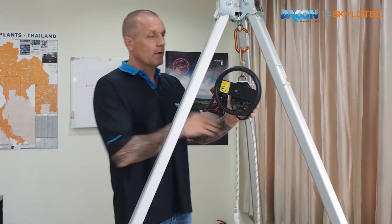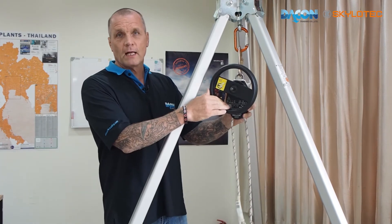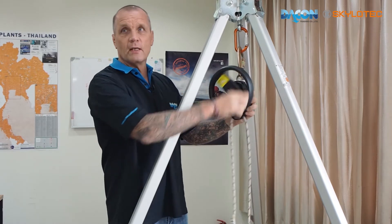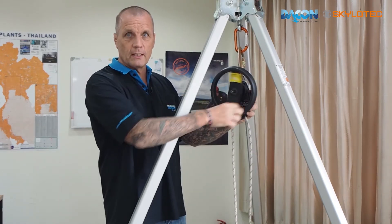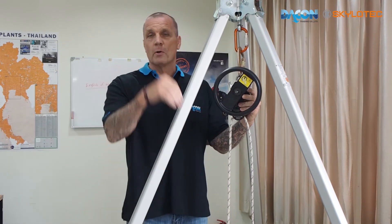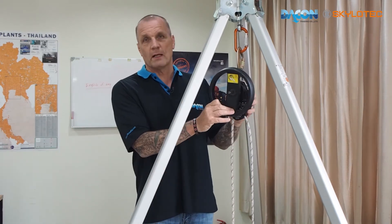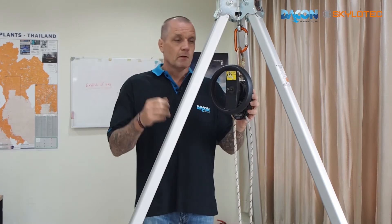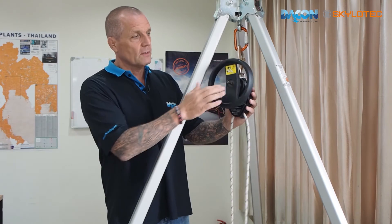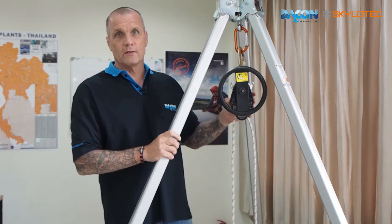The main feature is the hand wheel, which you can use to lift the casualty slightly to take them off their anchor point, and then lower them down safely on the Milan device. When you're descending, you do not use the hand wheel — there is a sign here indicating to keep your hands away.